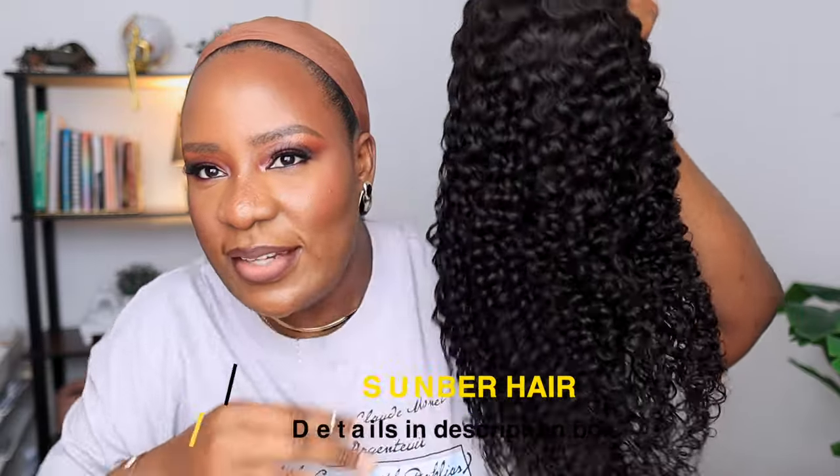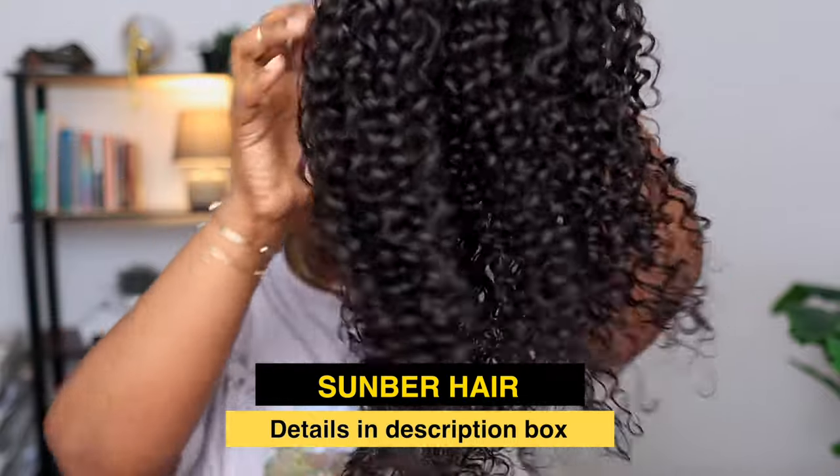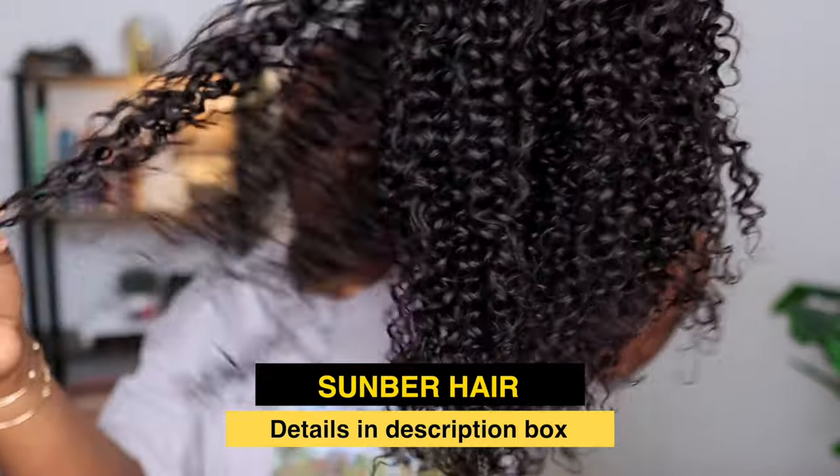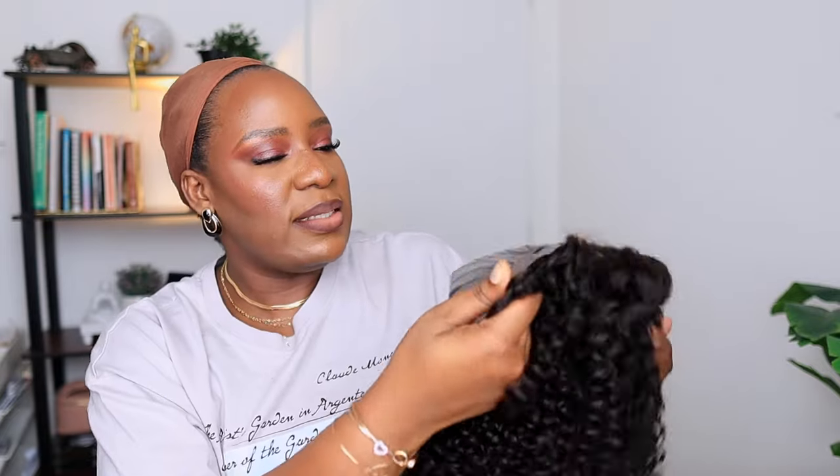This is the wig — just look at it. This is the jerry coily texture, it's a very very nice texture and it looks really good. Not only is the lace bleached and cut for you, it also comes with kinky edges. Anything that comes with kinky edges just blends seamlessly with our hairline — it looks like your hair, it gives scalp. You don't need to do too much to lay baby hairs, though you can if you want to.